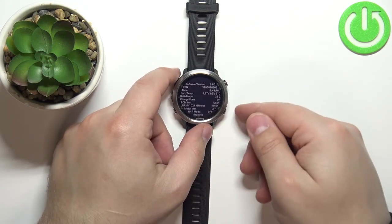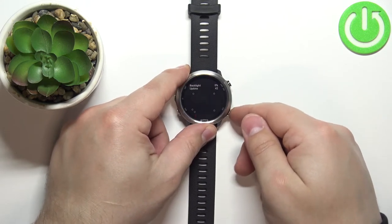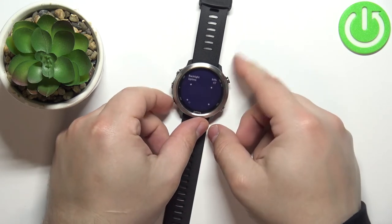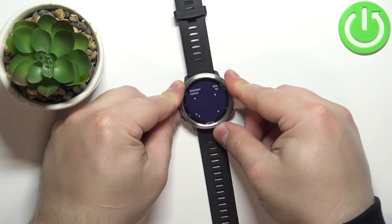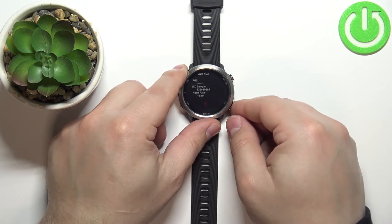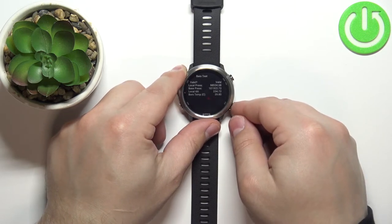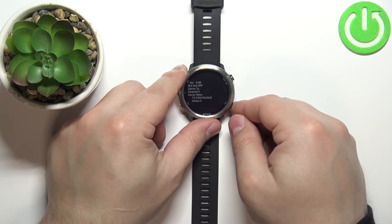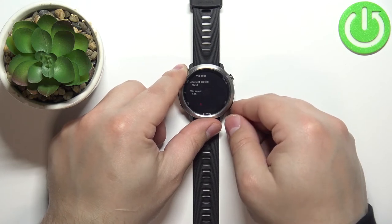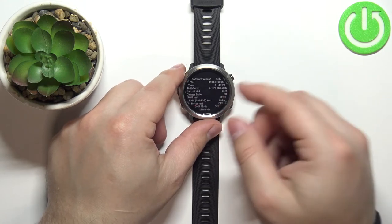If you want to go through different tests, press the back button and it will move you to different tests. Here we have the screen test, backlight, and buttons. Next we have GPS test, SNS data, OHR test, NFC test, NIT test, Barometer test. This shows the version of the software, and then Bluetooth, Wi-Fi test, vibration test, and here we can disable the force test mode.